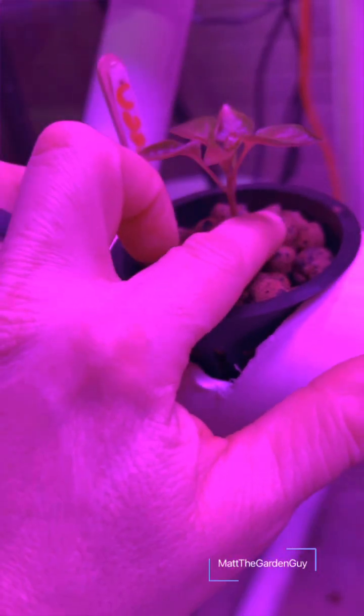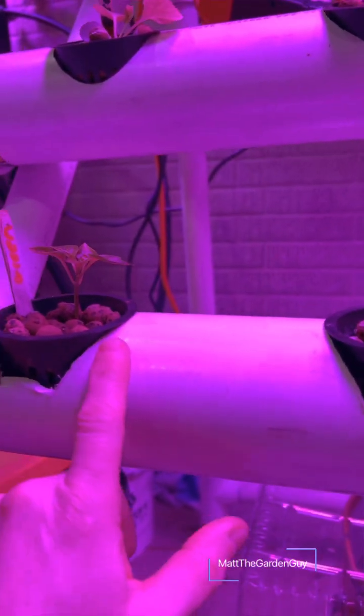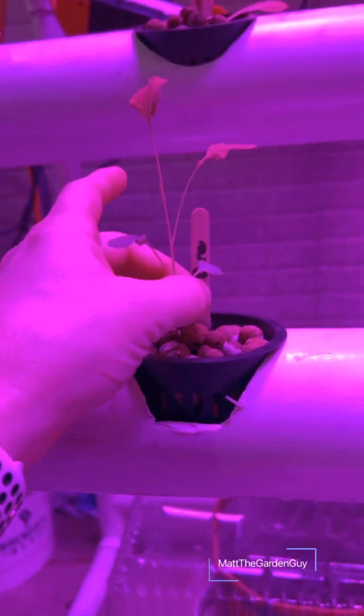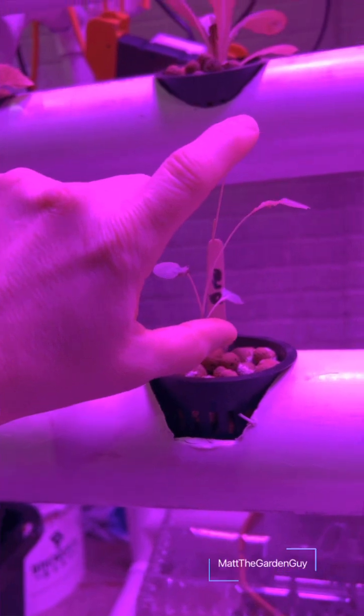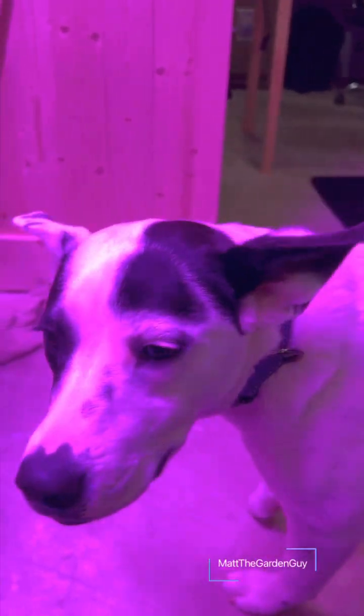Coming back to the green pepper plant — I got a couple more in there depending on if this one makes it. I think this one's going to make it. I have a broccoli plant growing in here — this one's doing really good, starting to get kind of long, so I'm wondering if the lights are too far above. Then I got another broccoli plant right here about the same size.